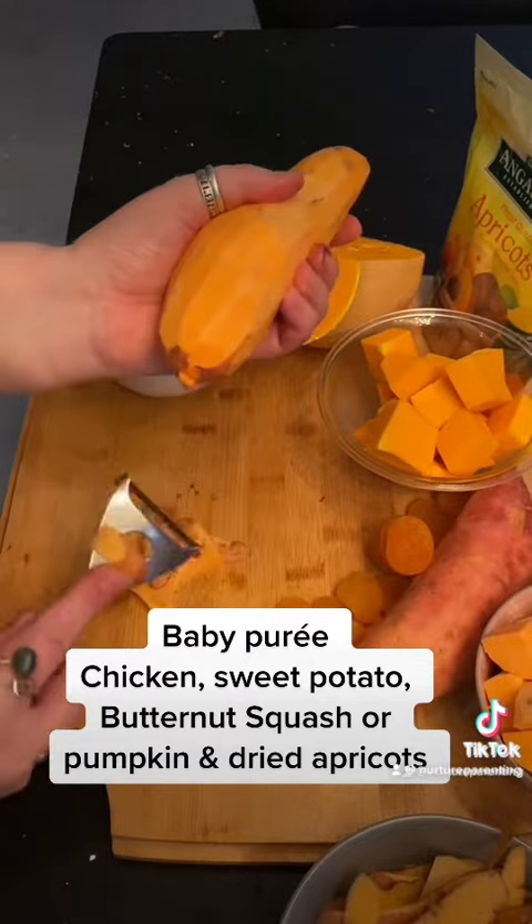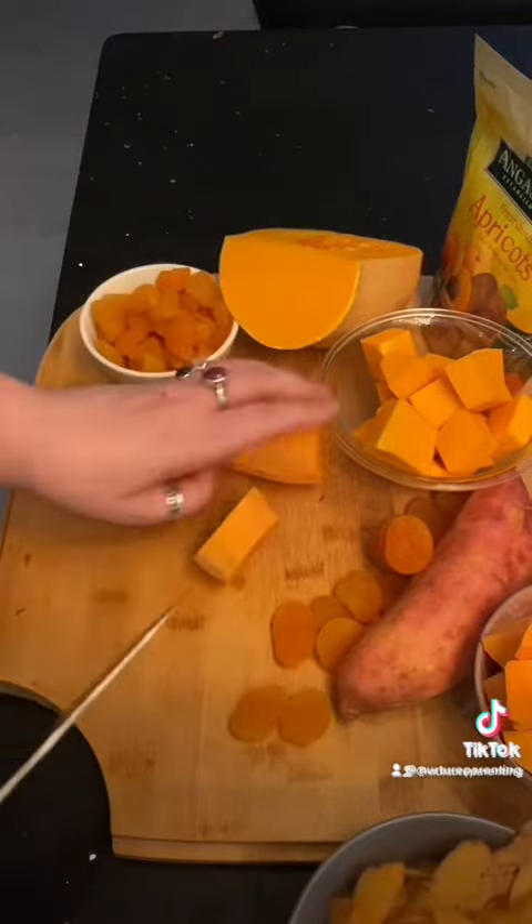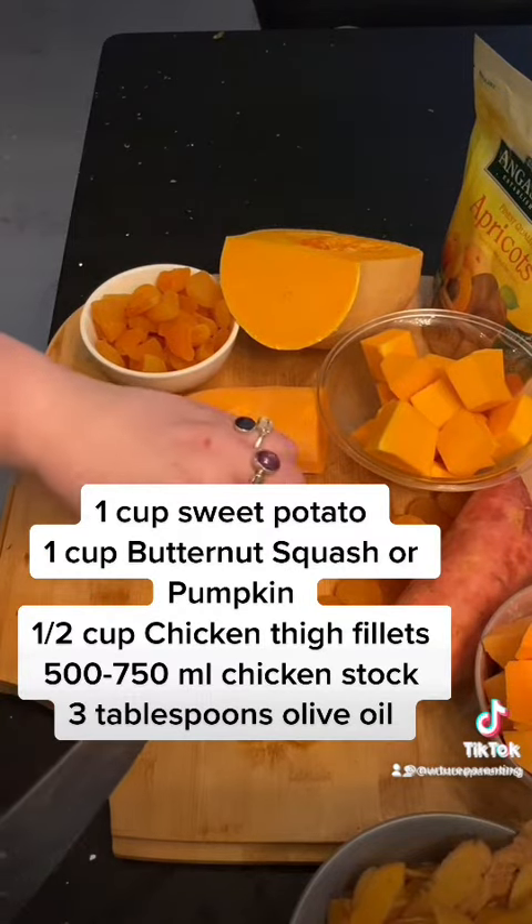What you're going to do is peel and dice into one centimetre pieces your sweet potato, and then do the same with the butternut squash or pumpkin — peel it and dice it into one centimetre pieces.